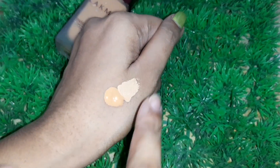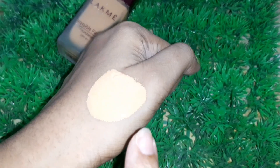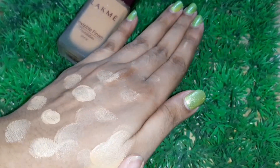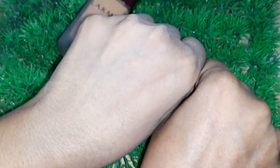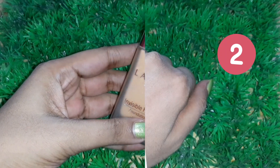This will turn into full coverage foundation. If you don't have concealer, don't worry — I've already done a DIY concealer video on our channel, and I'll leave the link in the description box. Now I'm dotting this foundation and blending it on my hand. Our high coverage foundation is ready — you can compare both of my hands and see the difference.